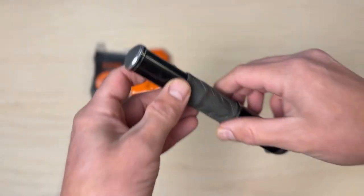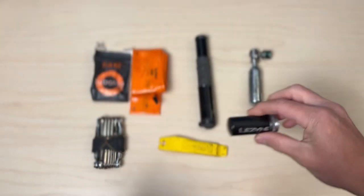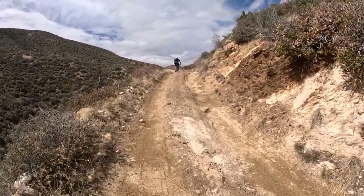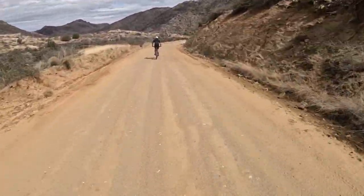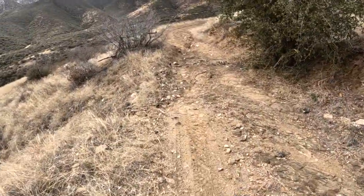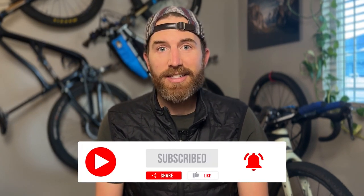In today's video I'm going to cover my top five must-have items in your bikepacking toolkit. This list assumes you're already carrying a standard mountain bike toolkit including a spare tube, pump, CO2, multi-tool, plastic tire lever, and tire plug kit — pretty much standard operating procedure for any mountain biking outing. This list is uniquely built around bikepacking, assuming you're going to be very remote, may not have cell phone service, and may need to self-recover. These lightweight but critical items could mean the difference between riding or pushing your bike for miles, and could be a critical game changer on a multi-day bikepacking race.